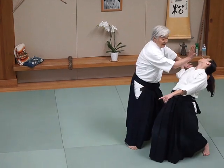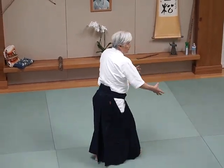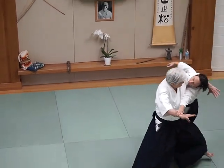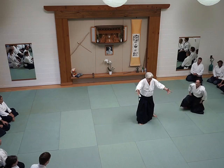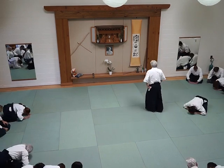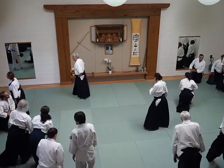Now you can do it. You can do it. And then I have to hit. I can do it. Don't jump. I can do it. Alright.